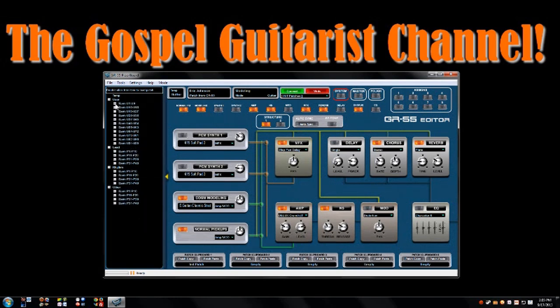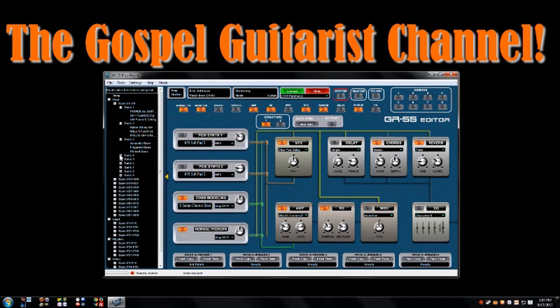Over here on the left we have a list of all the different settings and banks in your machine. If you click on the little squares, you can open up all of your banks. I've filled up probably the first four banks with my own stuff, just experimenting with settings. If I double-click on something like the acoustic guitar piano, it'll load it into this area here. The black boxes in the upper left of the display show your user group and patch number - so you're in bank one, patch number three - and then you have the name and it tells you it's from the GR55.